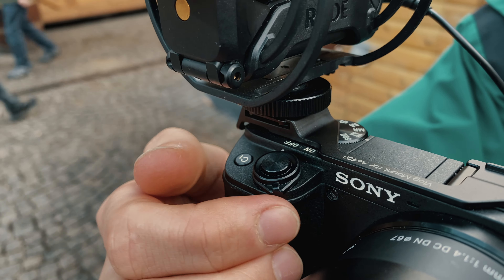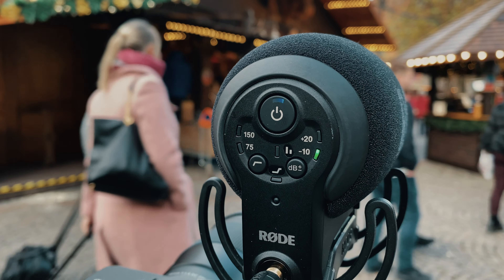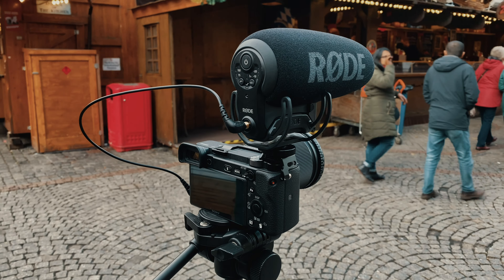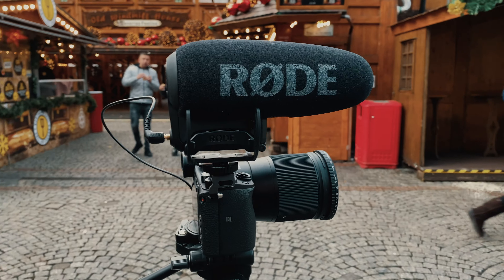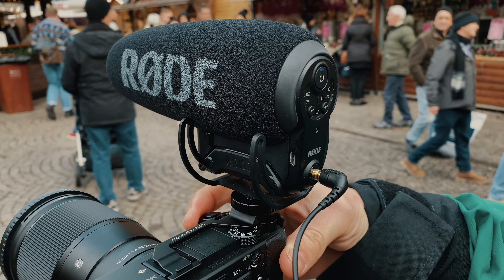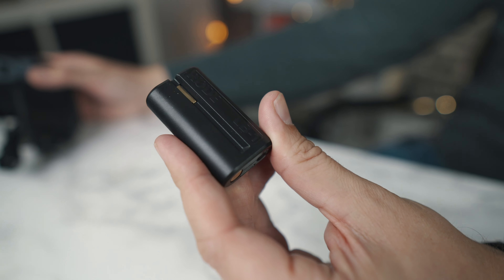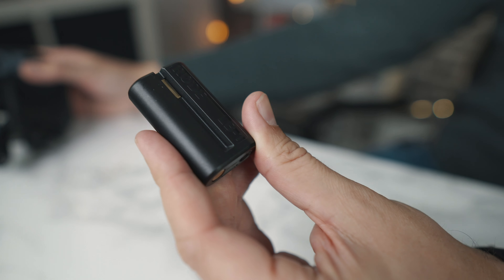Another absolute killer feature on this microphone is the automatic on feature. How many times have you recorded a perfect take only to realize you didn't turn on the microphone? Well, this microphone activates and turns on when you turn on the camera. This alone is worth buying this microphone, in my opinion.